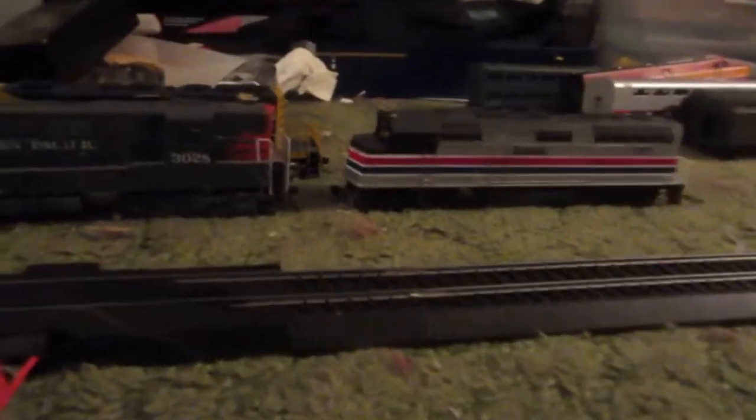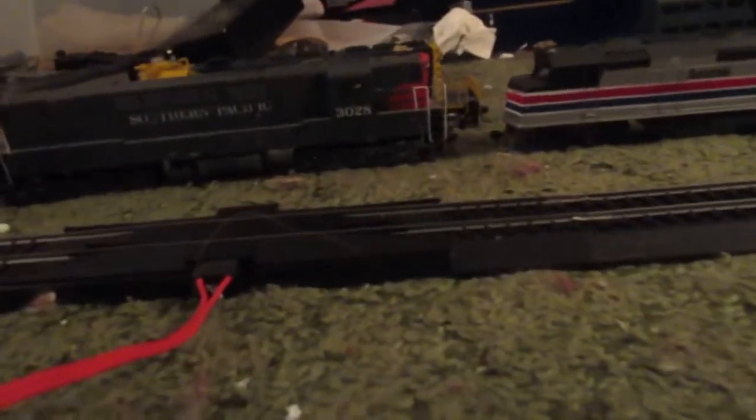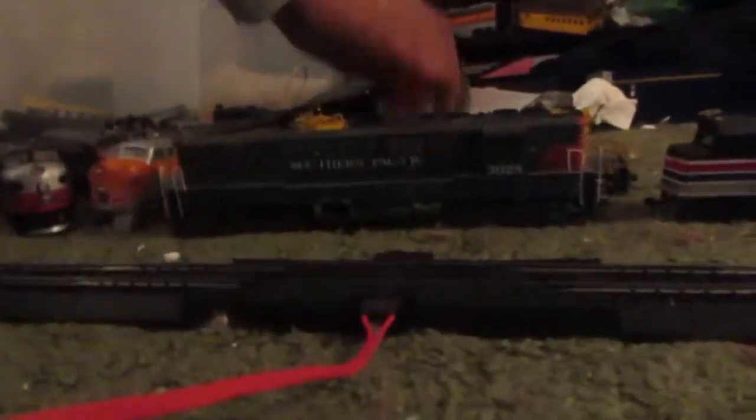So those are the ones that do run and this is the one that doesn't. I'm doing a Q&A next video, so put your Q&A comments below in this video only. Thank you so much for watching. I know Eminem Rails has a couple of old Athearn Blue Boxes too. Anyway, thanks for watching — bye!